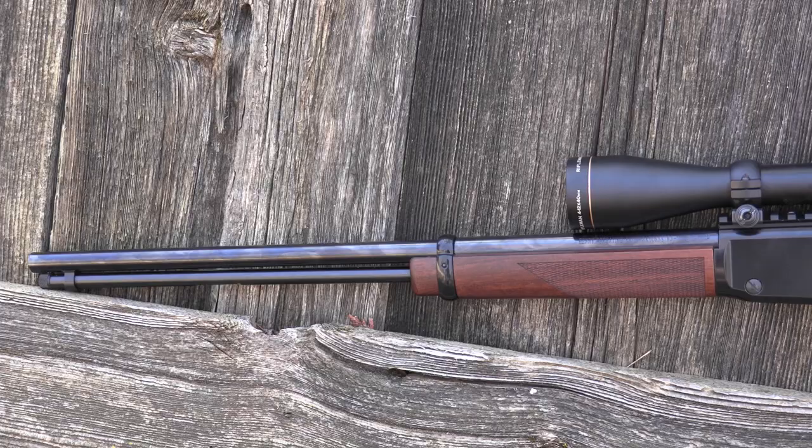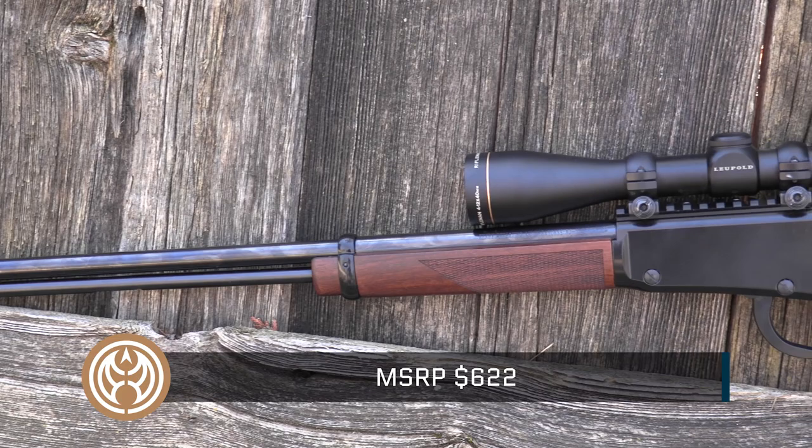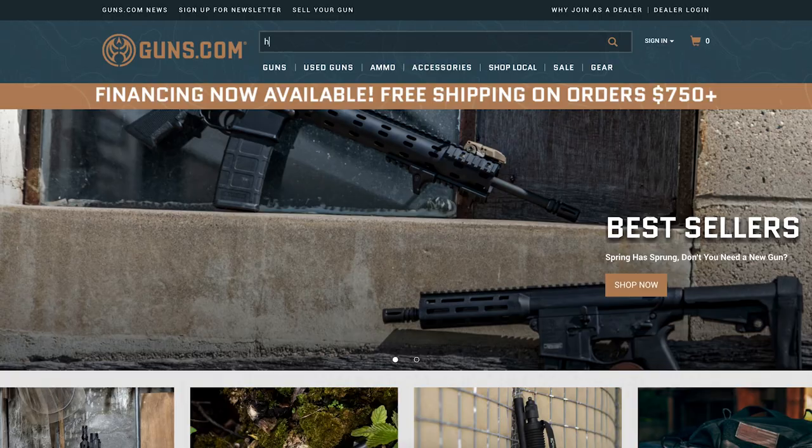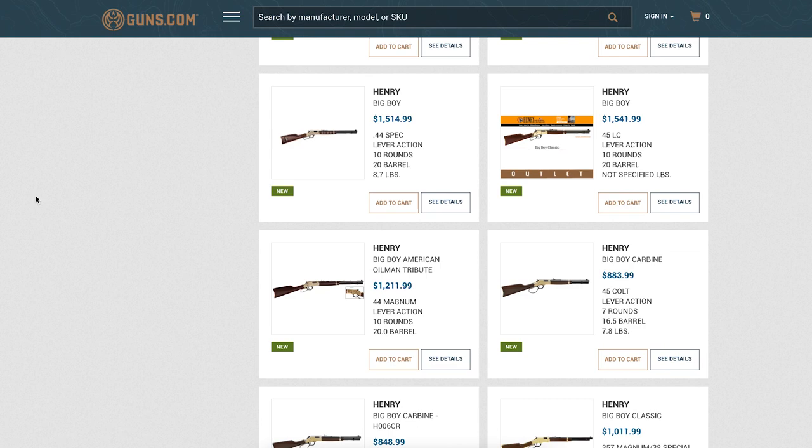MSRP on the Magnum Express is set at $622. All things considered for an American-made lever action in .22 Magnum, that's not bad — and you're going to get that much and more enjoyment out of it on the range and in the field. If you're in the market for a Henry rimfire like this one, head on over to Guns.com and check out the Guns.com vault. While you're there, see our full review and give us a like, share, and hit that subscribe button so you stay up to date on all the latest content.